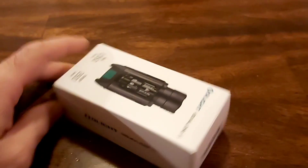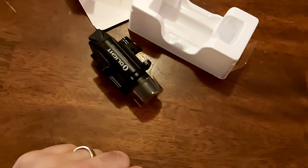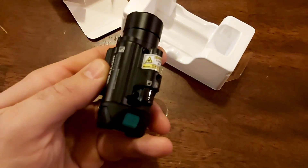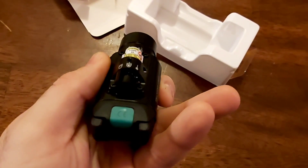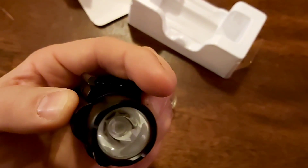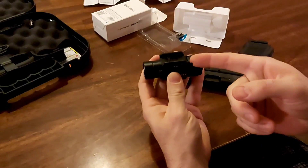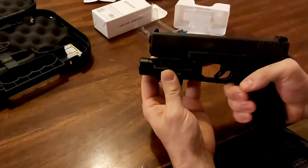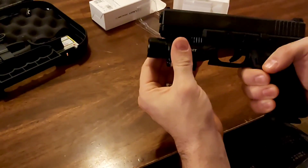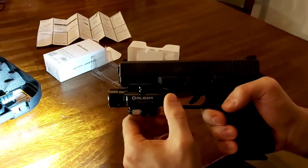What I got here is a brand new in-box Olight Balder. This is a flashlight but not only that, it's a laser sight also — all in one system. We're going to mount this and then run a couple of tests indoors to show you what it can do, and after that we're going to take it to the gun range and show you actual shooting applications with the laser sight.